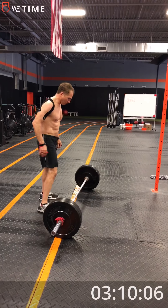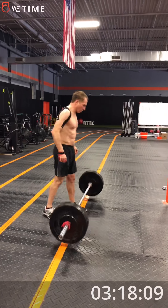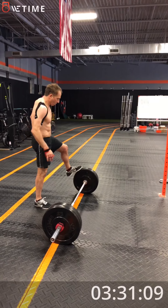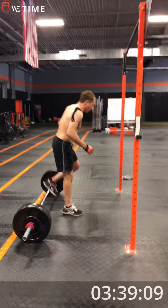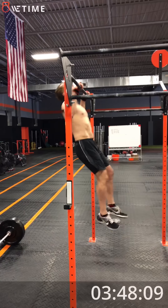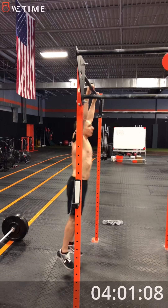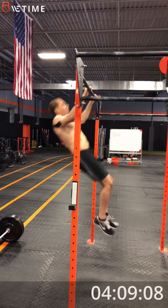5 squat cleans. 1-2-3-4-5-6-7-8-9-10, break. Good. Two left. One more. Done. Okay. Set of 10. 1-2-3-4. All right, we have six left in that set. Chalk is there if you need it. 5-6-7-8-9-10. First set done.